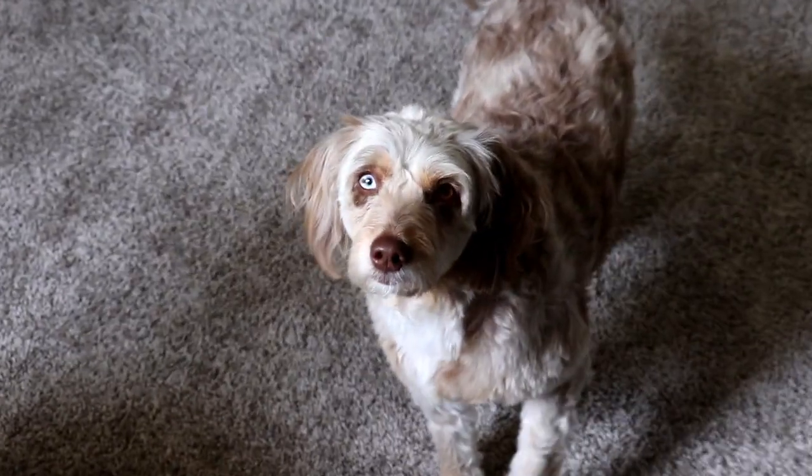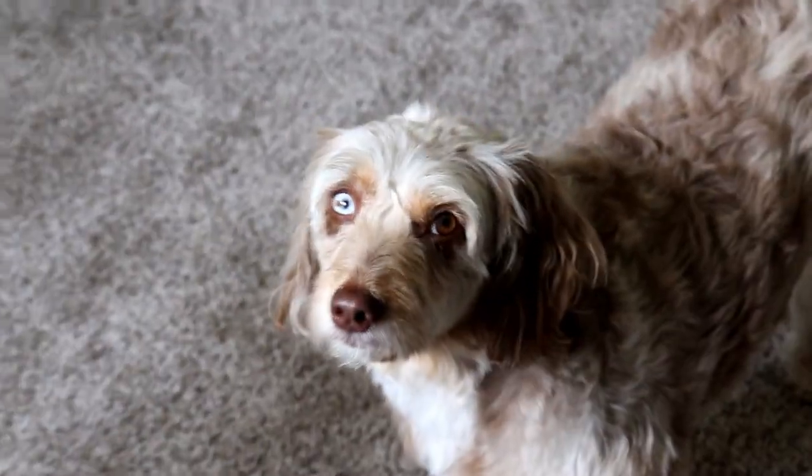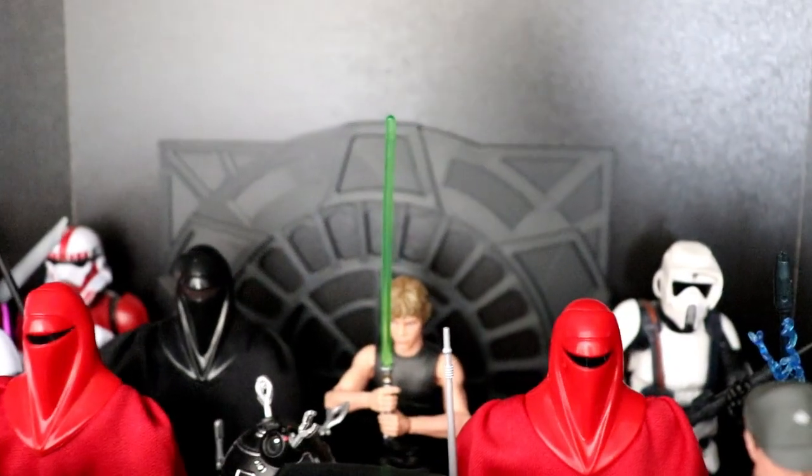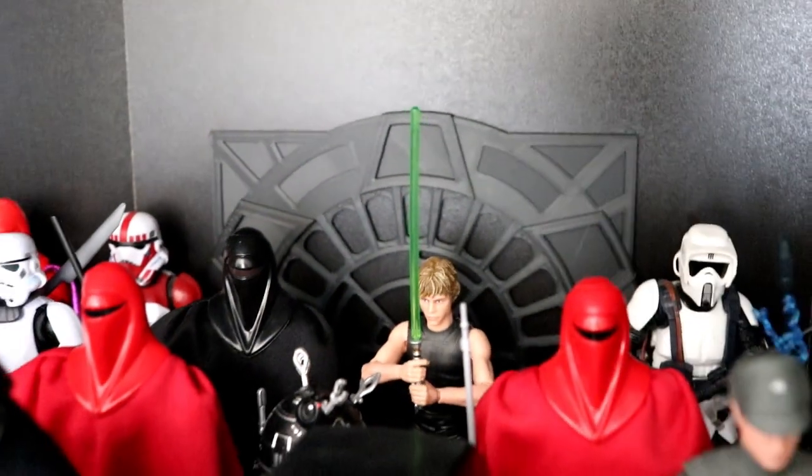Kiwi is checking out what I'm doing — what's up girl, Kiwi? Am I playing with toys again?